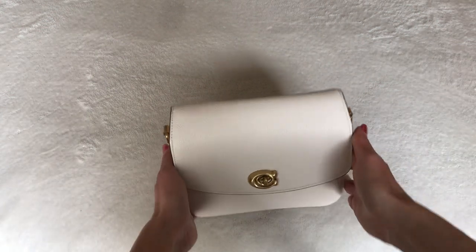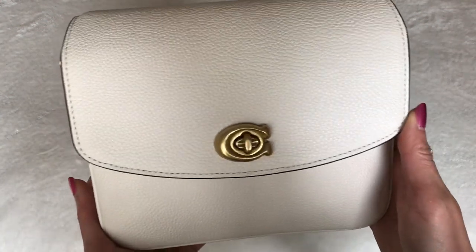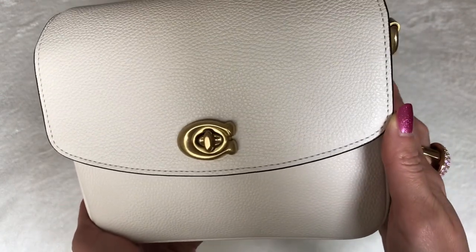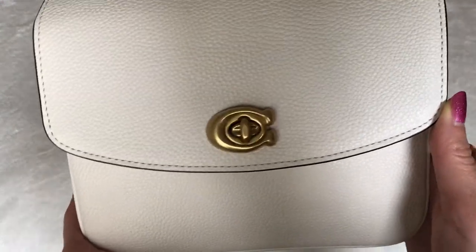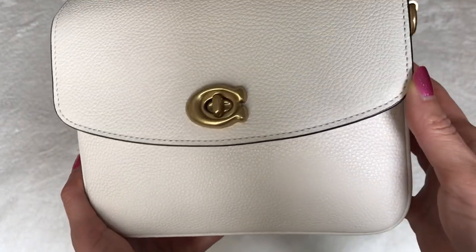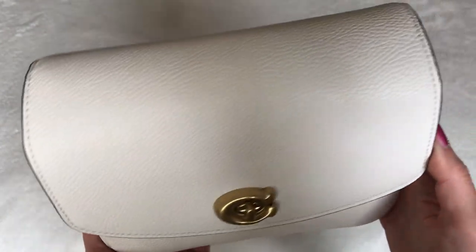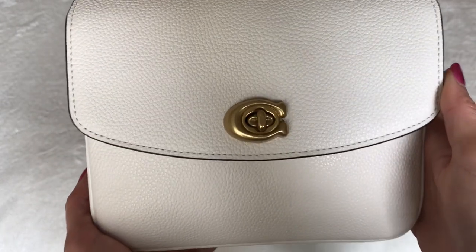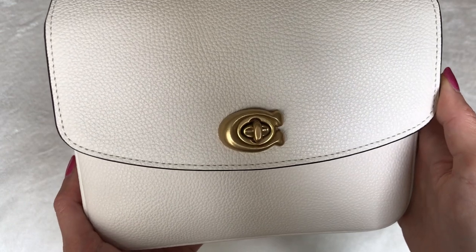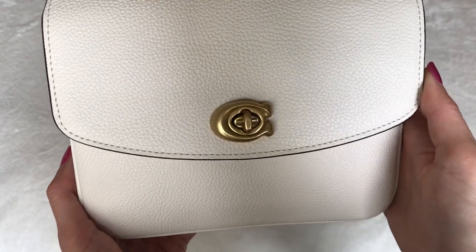Let me give you a close-up. This is the chalk color with the pebbled leather and the brassy hardware. It's a bit cloudy today here in New York and the lighting is not so good. I usually try to film on sunny days, but since a lot of you had requested this video, I didn't want to wait too much longer. It's supposed to rain for the next few days, so I just thought I'd go ahead and film.